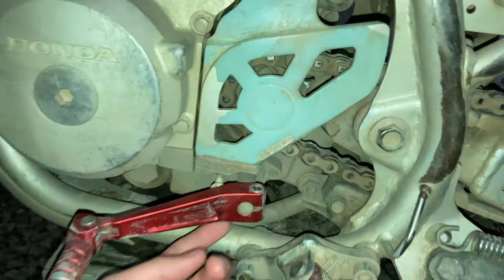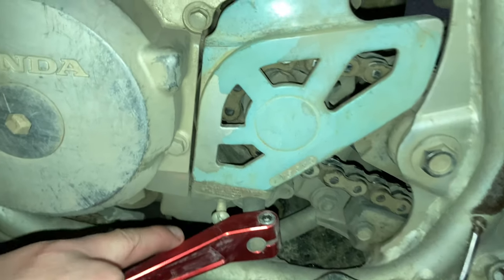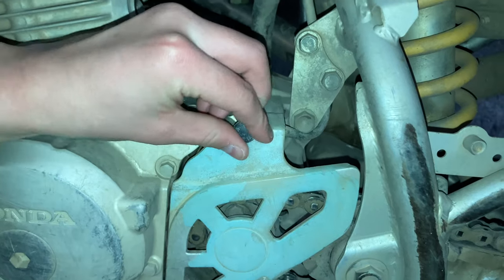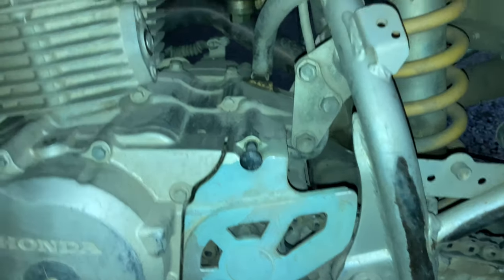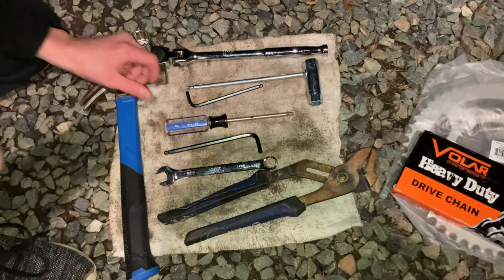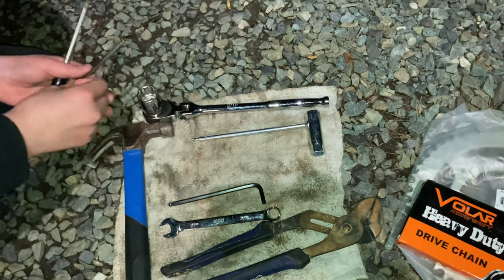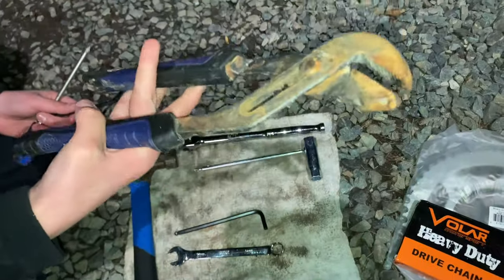This is the part we're going to be taking off. This little part requires an allen wrench, and underneath it requires a Phillips head screw to take this chain cover off. Then I'll use this wrench to pull this off. I'll be using a Phillips head screwdriver, this allen wrench right here, and this wrench.